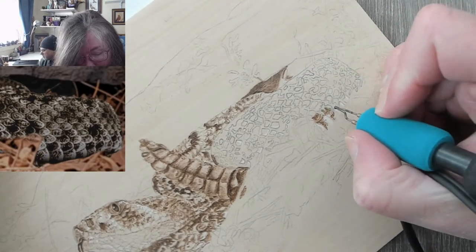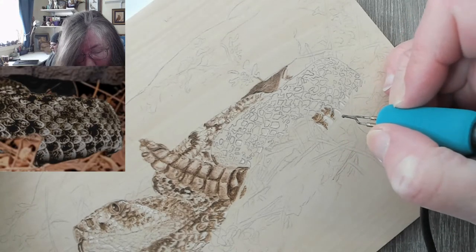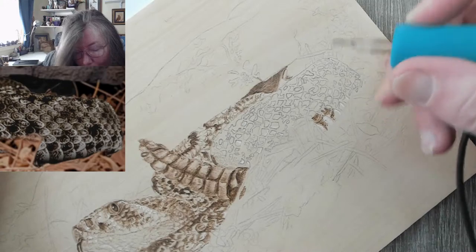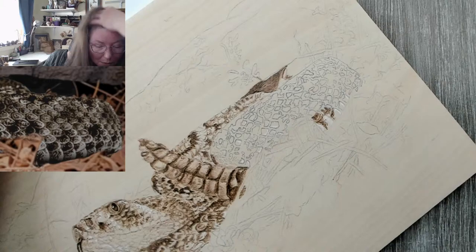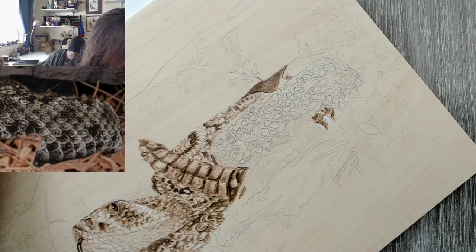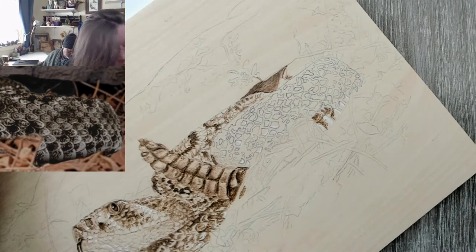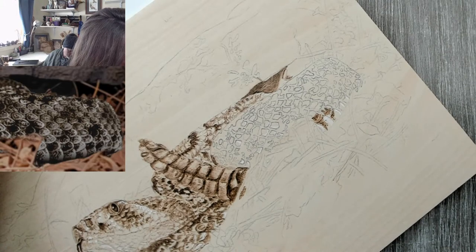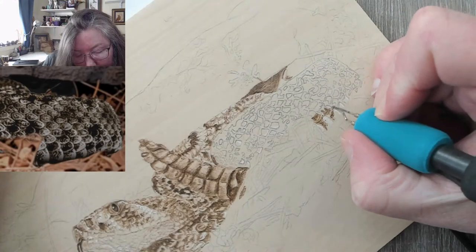Theresa asks: has anyone tried a calligraphy tip? Is it good for smaller writing on wood? I personally don't care for it — for small writing I like the ball tip. It's just easier, quicker. I'm going to be doing lettering on the commission, and I'll be using both the extra large and at least the medium for my lettering.